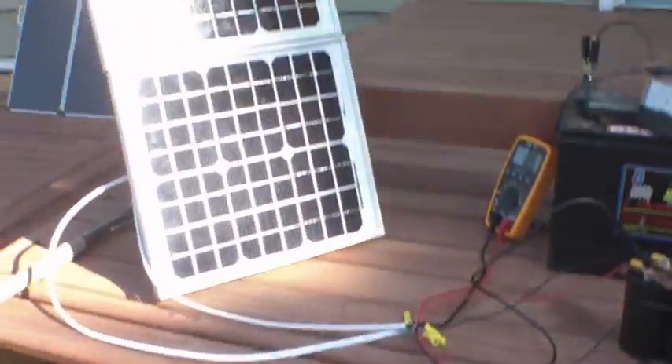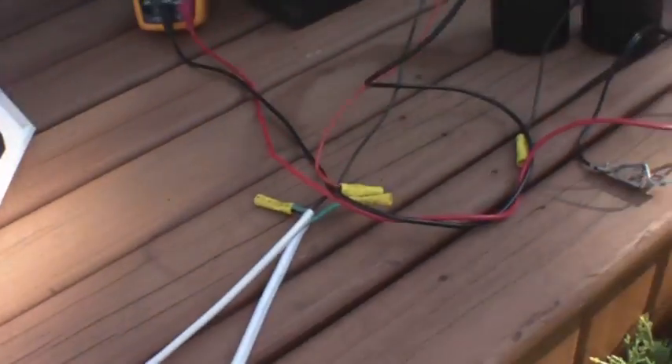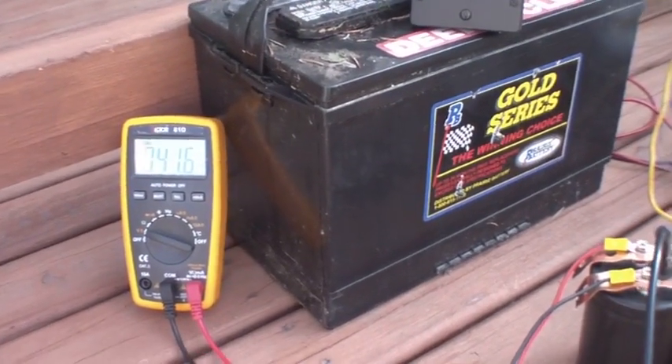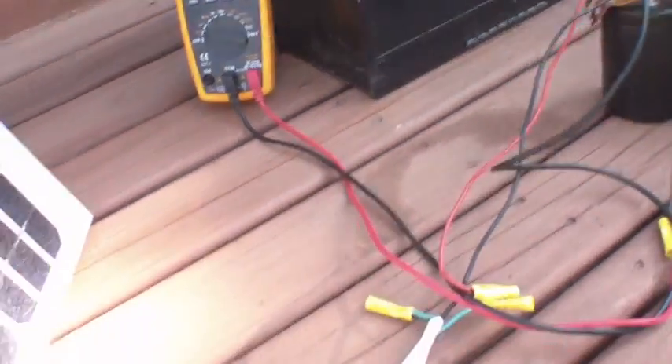We're out of what you would call full shading into what you would call partial shading, and you can see I've got the circuit disconnected right now. So the solar panels are up to voltage — hope you can see that, 41 volts or whatever.